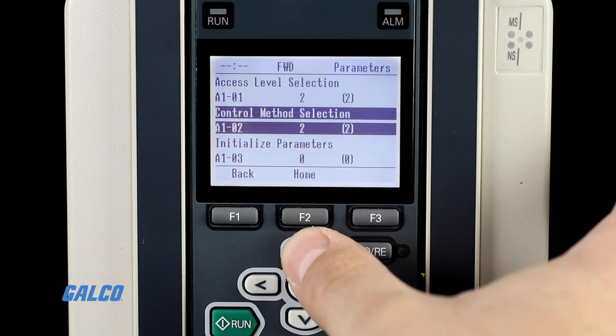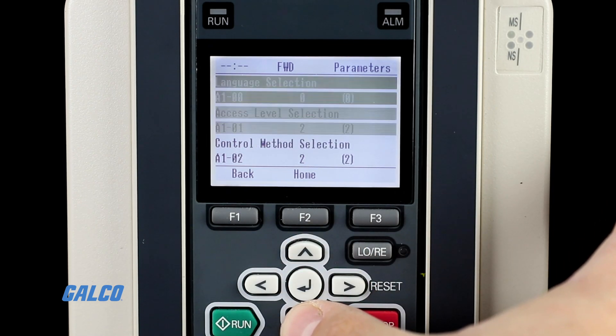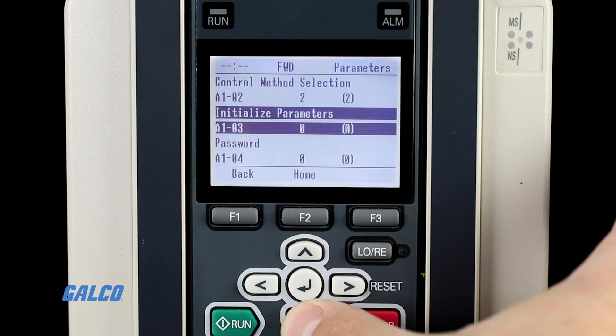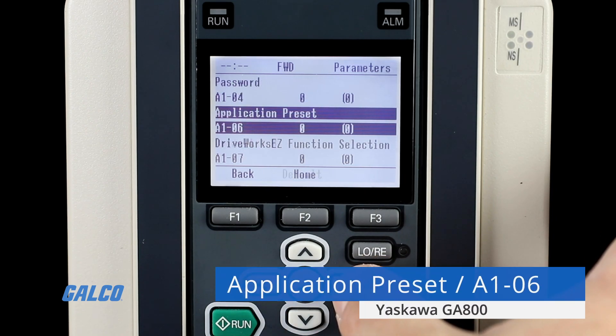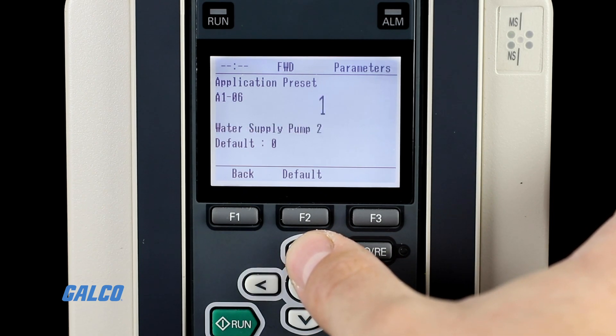Don't worry, this will not reset the language that you set in parameter A1-00. You can also now set an application preset after re-initializing the drive if you would like at parameter A1-06.